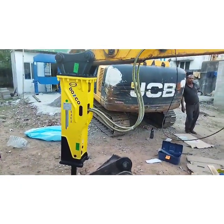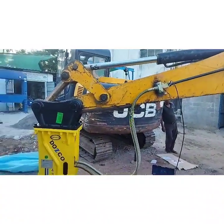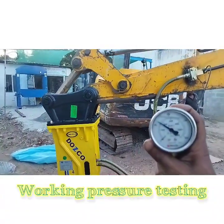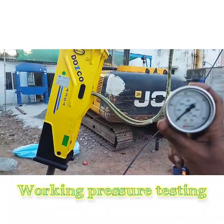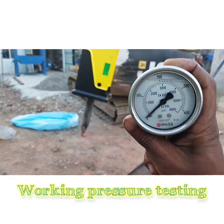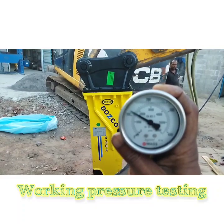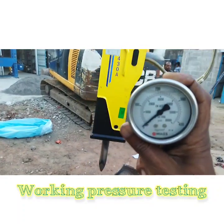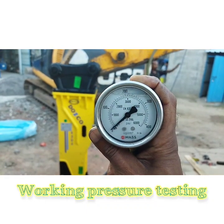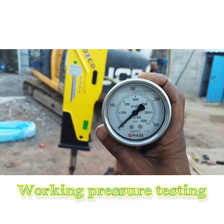Test the breaker and check for working pressure. The working pressure is somewhere between 110 to 180 bar — it seems to be fluctuating between 110 bar and 130 bar. The breaker has to be given for full recessing; only after that can any adjustment on pressure and flow be further confirmed.